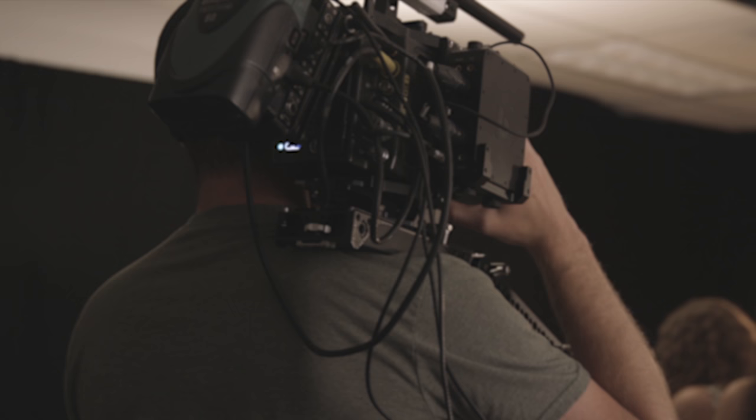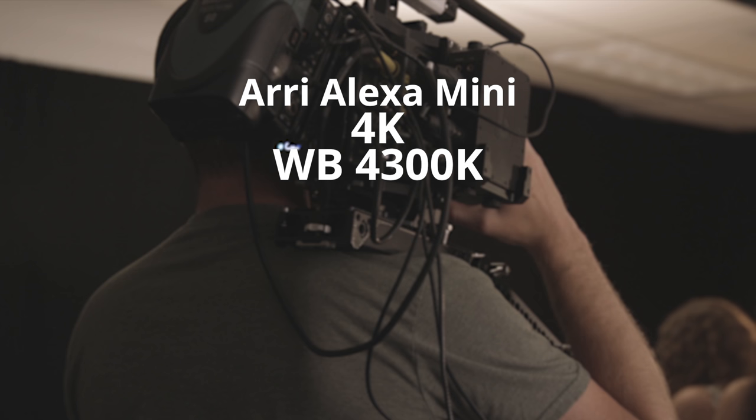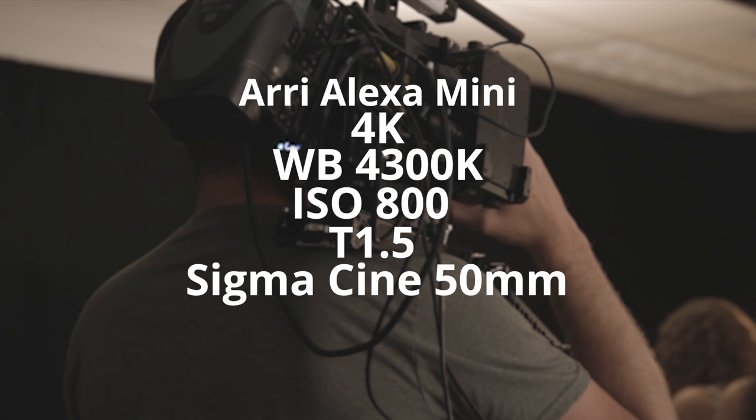This shot had the least amount of lights used, but I think it came out really well. Let me throw out some camera settings for you and then we can get into the breakdown. Just like all the other shots, we used the Arri Alexa Mini and we were shooting in 4K with a white balance of 4300 again to warm up those practicals. The ISO was set to 800 at a T1.5 on the Sigma 50mm Cine Prime and the internal 0.6 NDs.